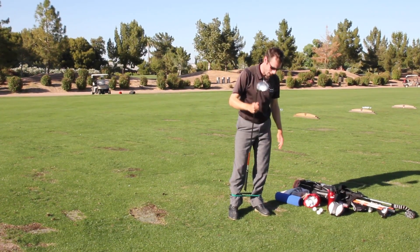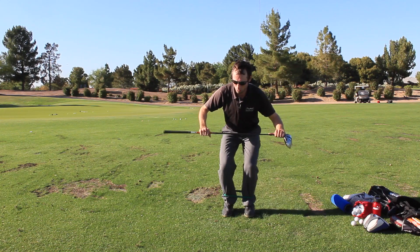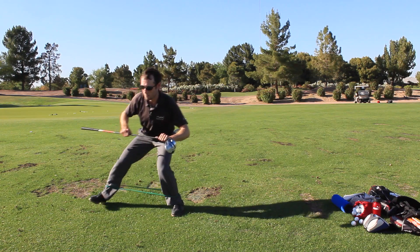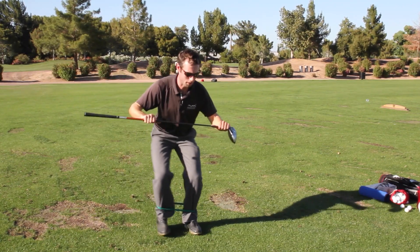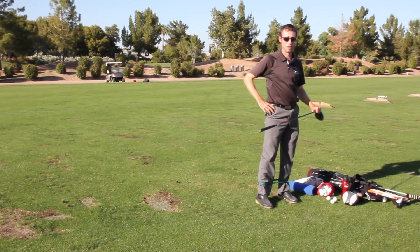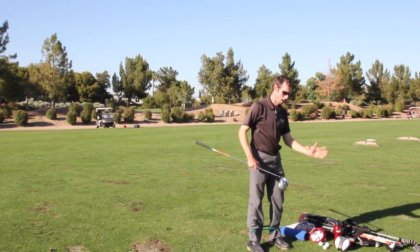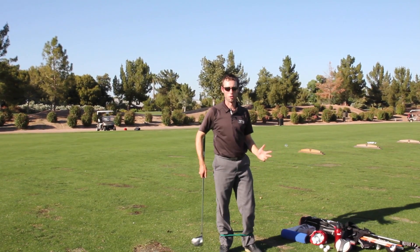I keep this band in my bag and I'll just do some side shuffles with it, going back and forth a few times, doing a couple sets of these. I'm really just trying to activate all the small little muscles in my hips, get them firing. I just find that when I do this, I have way more stability in my swing.